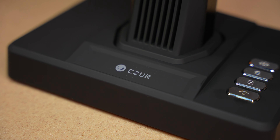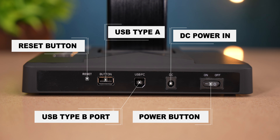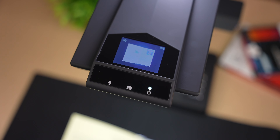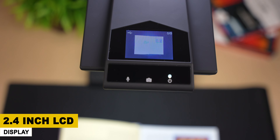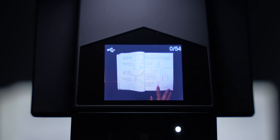On the other side, you can see Caesar's branding. If you talk about ports, there's an on/off button, AC power, USB Type-B port, Type-A port, and a reset button. And you can see a touch-sensitive button for power on. On the other side, you can see a display — it's a 2.4-inch LCD display.